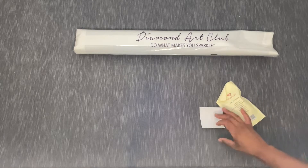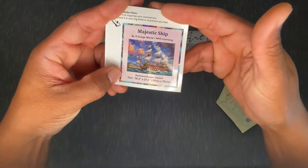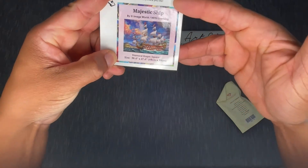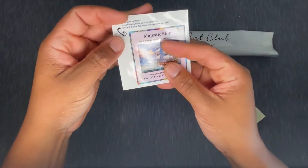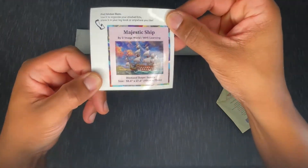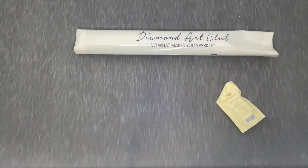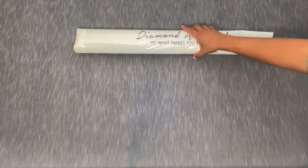I've just unpacked that box. I'm going to go ahead and show you the little mini sticker. We will talk about the stickers — little mini sticker: Majestic Ship, Image World, square drill, 98 by 70 centimeters. You can put this on the outside of your box or use it in your log book — however you like to use it. Fun little mini sticker of your kit.